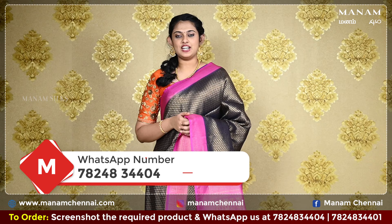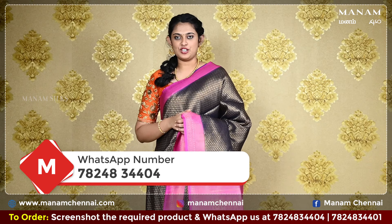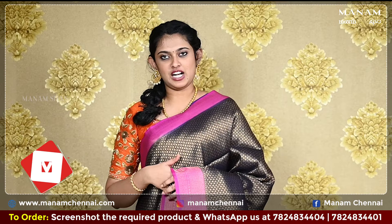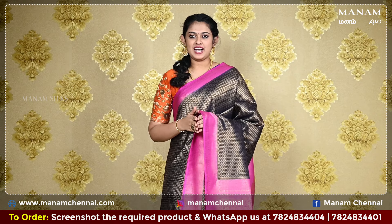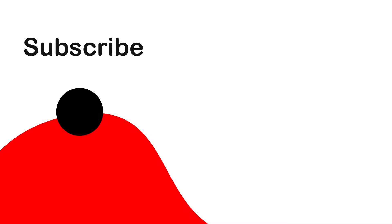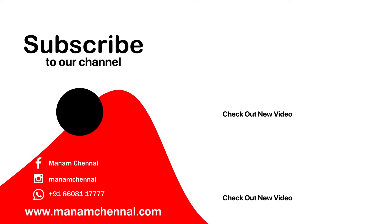If you like any of the sarees that we have showcased today, kindly take a screenshot and send it to us on WhatsApp at 78248-3404. And don't forget to subscribe to our YouTube channel Manam Silks for daily updates. Also, don't forget to check our newly launched website www.manamchennai.com to purchase our showcased products.